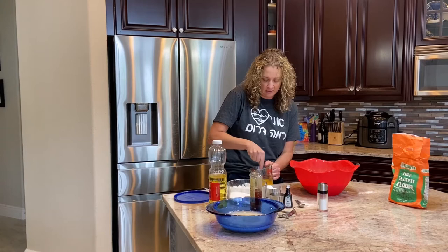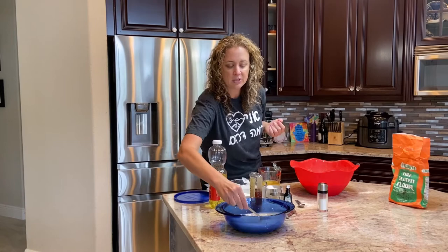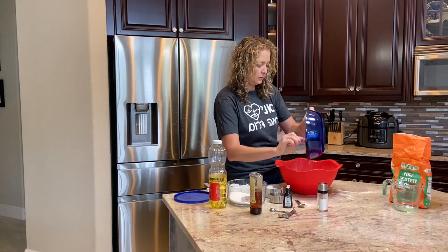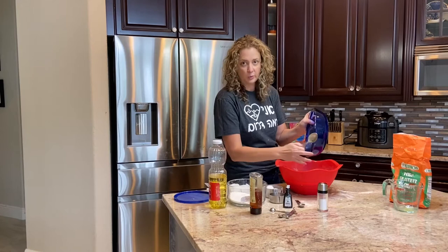I stir that all together and since I've been doing all this, look at our yeast — it has now gotten this lovely little foam on top, which is great because that means it's ready to put into the mixture. I stir it up a little because we want to make sure we get everything mixed together. So I have my flour, I pour in my egg mixture, and then I pour in the yeast mixture. I want to make sure I scrape it all off. For the yeast mixture, it's best if you use a glass bowl, which is why I use the glass bowl.